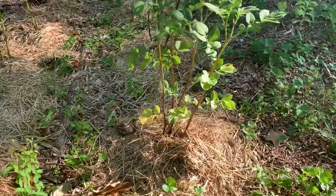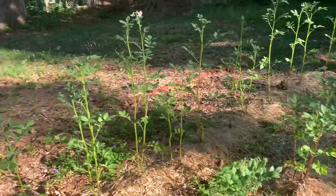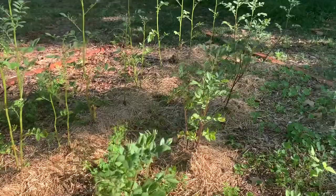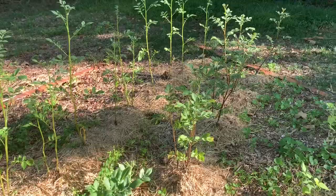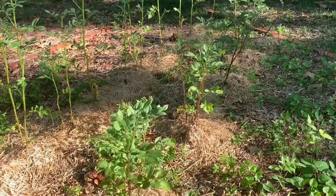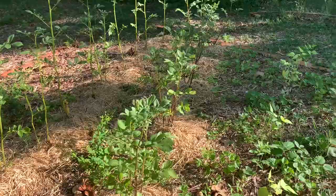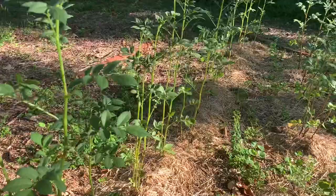The potatoes have looked really good — I'm just waiting for the foliage to start dying back. Some of the foliage is already starting to yellow. The Yukon Gold potatoes are flowering, and the Magic Molly has already flowered, the flowers have dropped off, and there's some fruit on it — which is crazy, though the fruit is poisonous so I don't eat it. I'll do a video on digging out the potatoes and an overview of how I grew them.